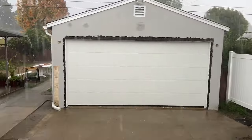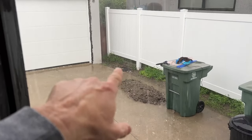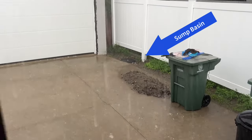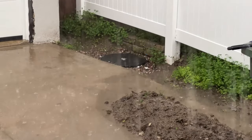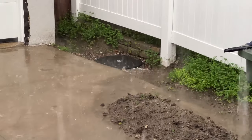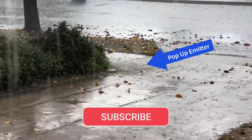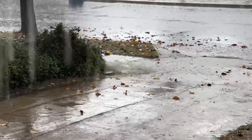Look at the rain coming down right here — we're going to test out my sump pump. Check it out: there is no standing water over there whatsoever. All that water is going right into that sump pump and it gets pushed out outside. You can see it getting pushed out right there. That's working really good.